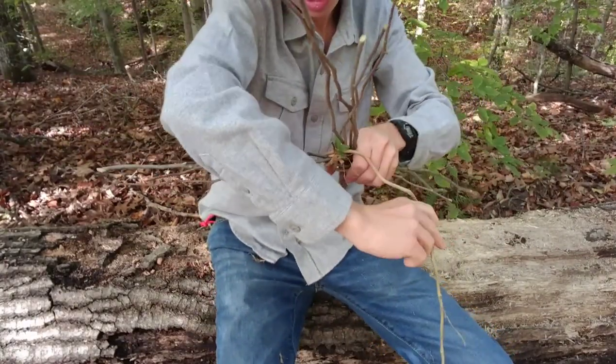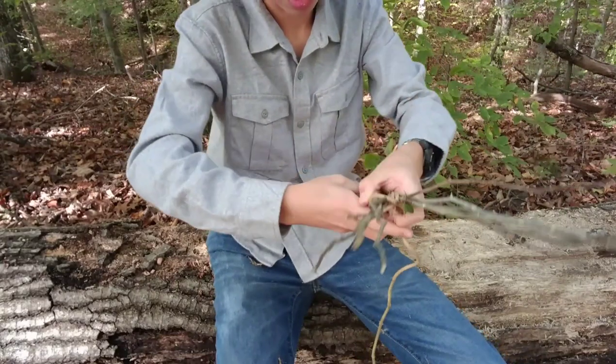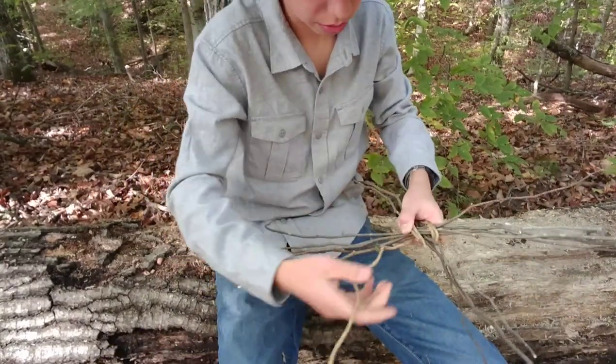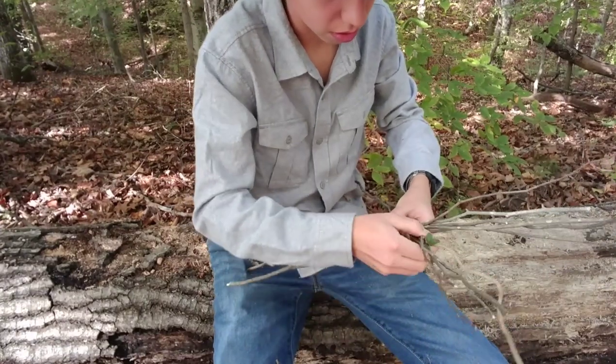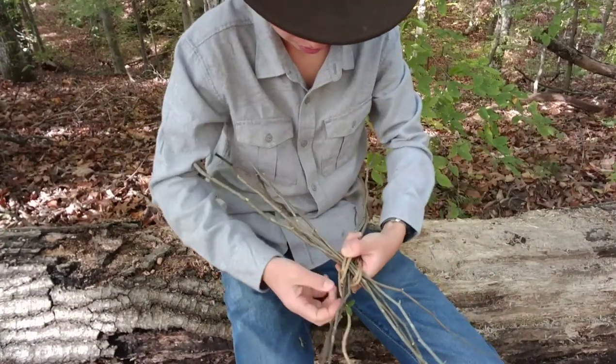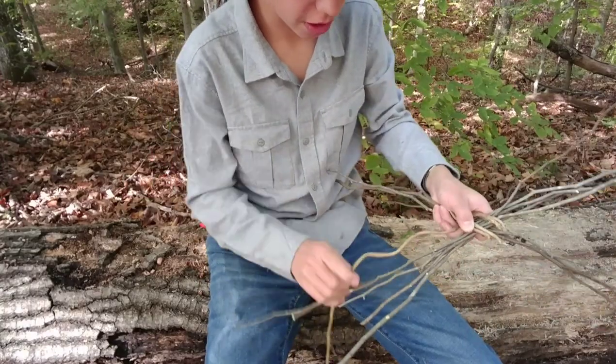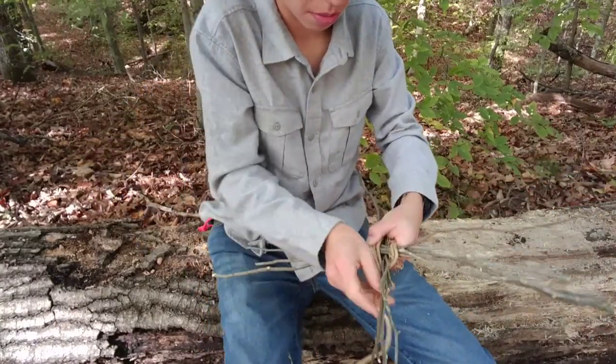If you have too thick of a vine, it's going to snap on you — like it's snapping right now on me. I accidentally went over where it's supposed to go under. You want to be very cautious about not trying to mess it up.